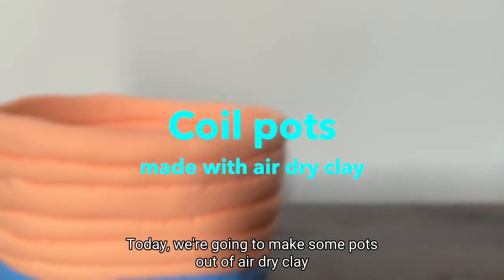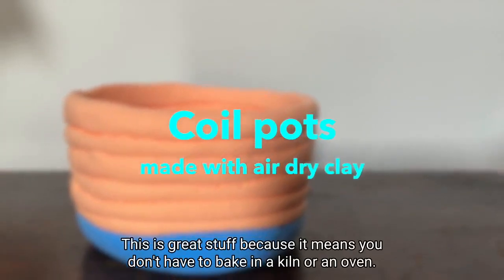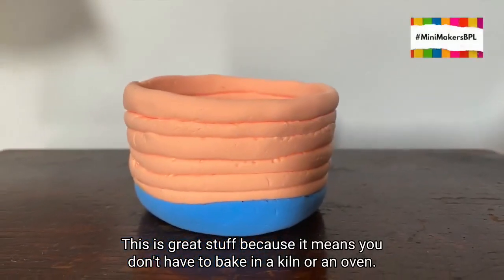Today we're going to make some pots out of air-dry clay. This is great stuff because it means you don't have to bake it in a kiln or an oven. It'll keep its shape forever.